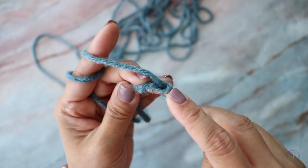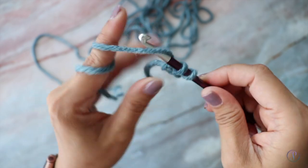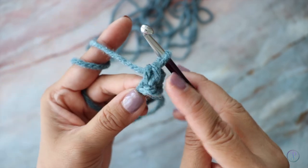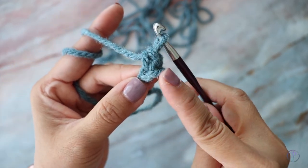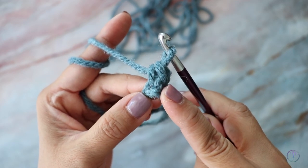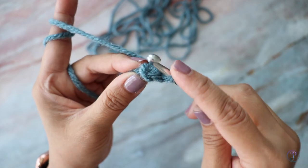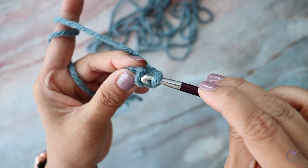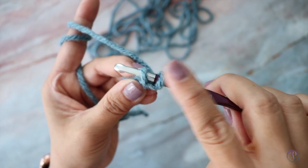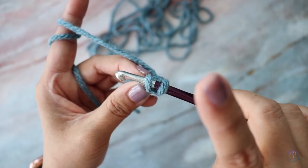Insert your hook into the first chain, yarn over, pull up a loop, then yarn over and pull through two. On the right side there are always going to be loops there, and that's where you're going to work into every time you turn. The very first time it's going to be just one loop, but after this row it's going to be two loops.